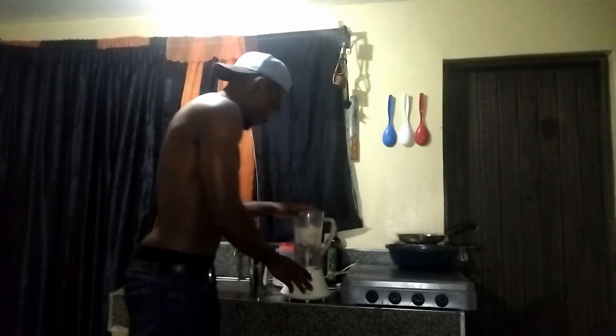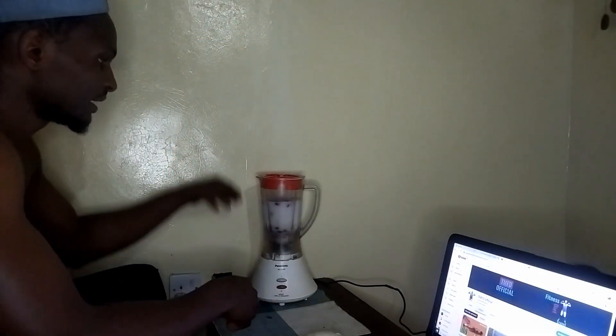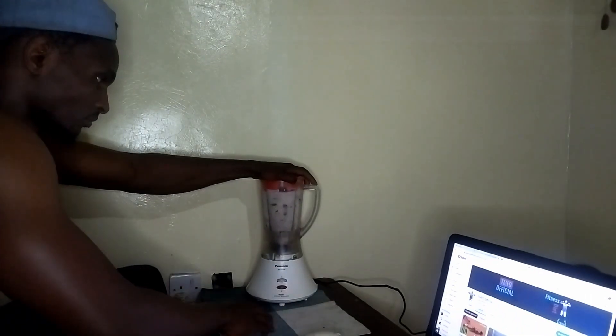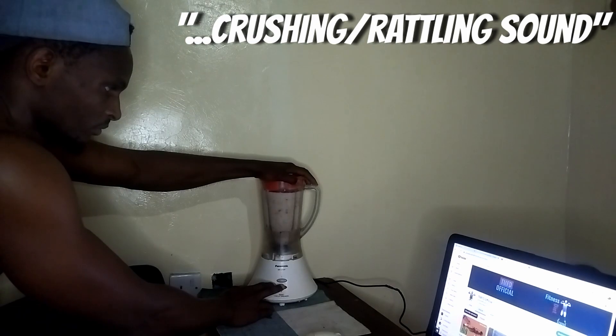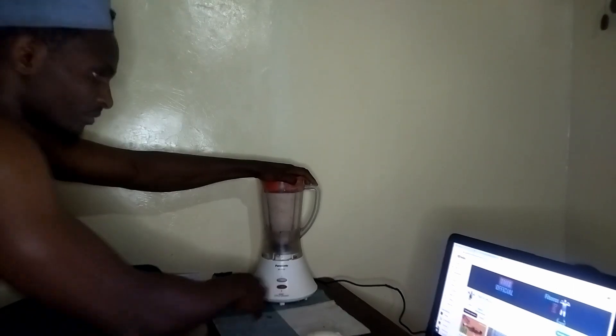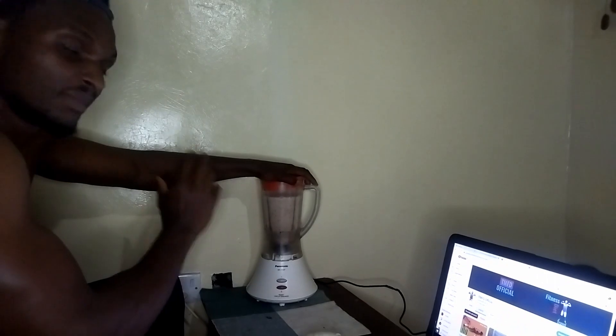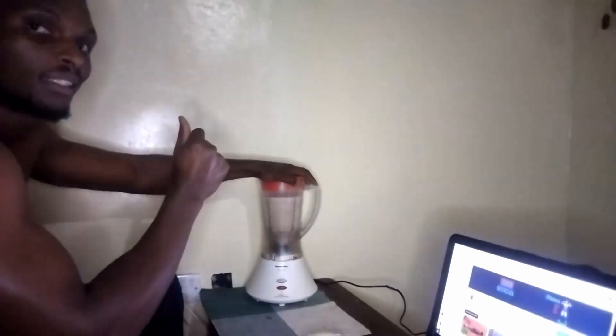After this, you can blend the mixture. After you put your ingredients in the blender, you can now start blending for approximately 3 to 5 minutes. I usually like taking intervals as I blend — this makes sure I'm not putting too much stress on the blender, and at the same time it gives that mixture a thick taste and finish.